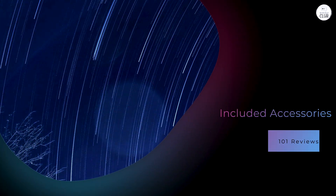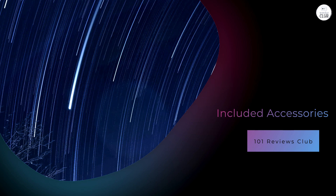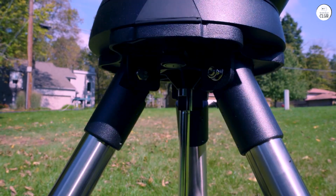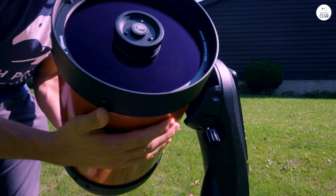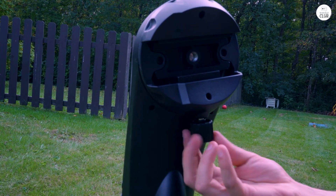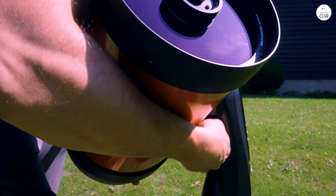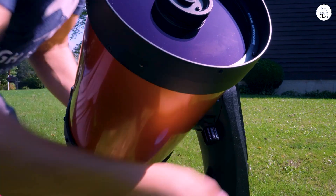The telescope comes with a 25mm Plössl eyepiece providing 81x magnification, a red-dot finder scope to assist with initial alignment, and a 1.25-inch star diagonal for comfortable viewing angles. These accessories are sufficient for basic observations. However, users can expand the telescope's capabilities by adding additional eyepieces, filters, or Barlow lenses, which can enhance the viewing experience for specific interests like planetary details or faint deep-sky objects.